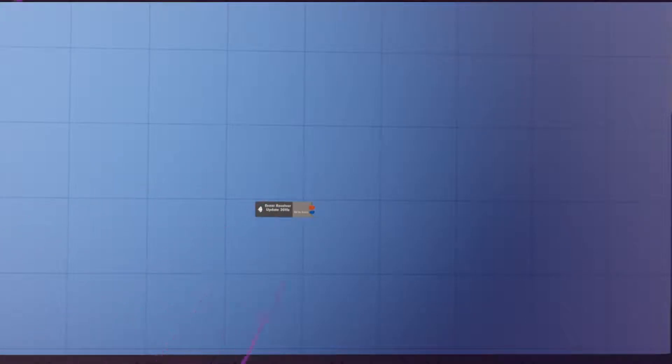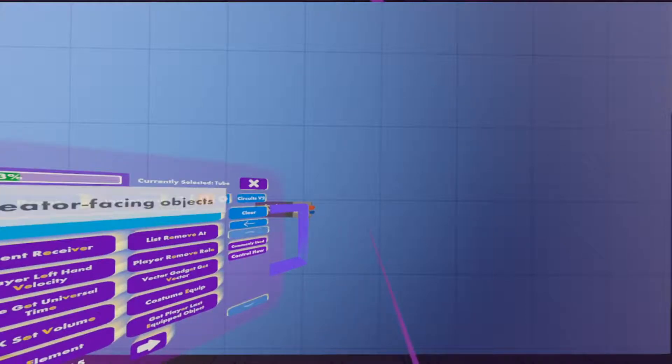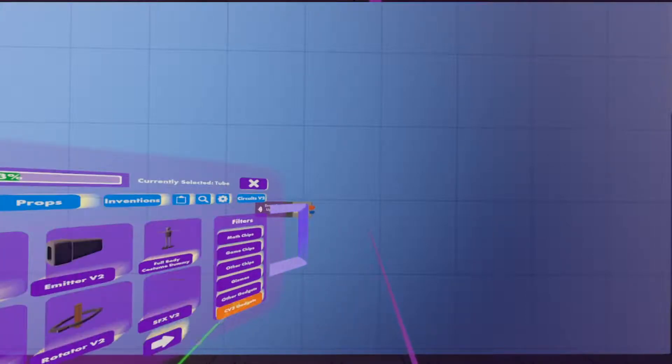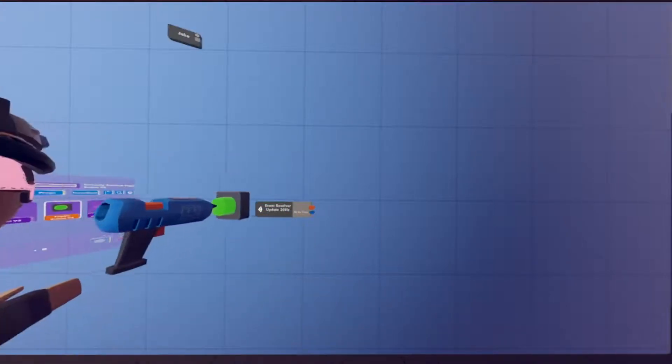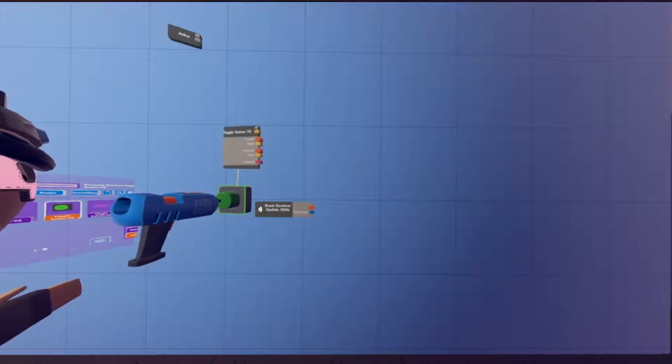Next, we're going to head over to Gadgets — CV2 Gadgets — and on the second page there's going to be a Toggle Button V2. We're also going to put that next to the Event Receiver.